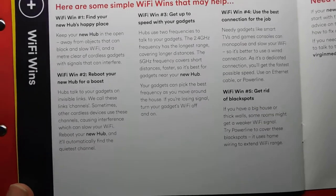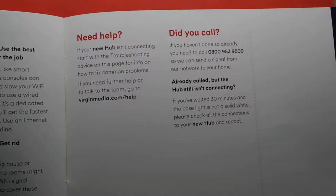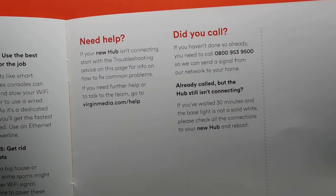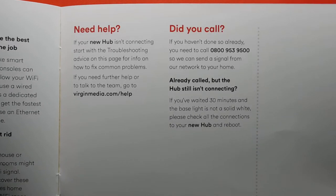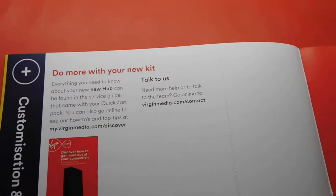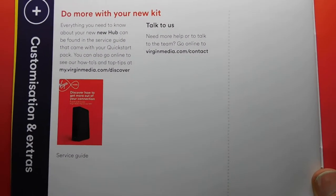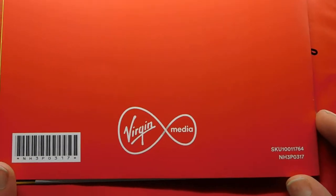There are Wi-Fi tips if you want to read them. If you need help it may be a website or phone number. The advisors are there to help — if you're stuck give them a call. And that's the barcode and information on the back.